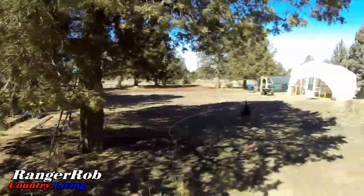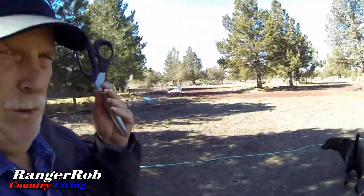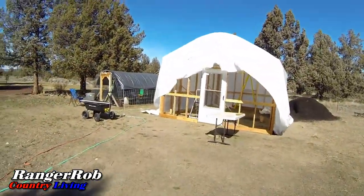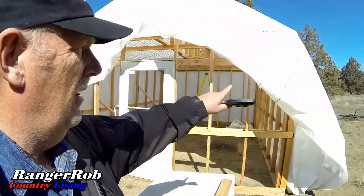Today our focus will be on finishing up the front of the greenhouse. For those of you who've been following, you know where we're at — we got all the sides done and now we're going to work on the front. My job with scissors in hand is to trim the extra plastic here in the front so we can start working on adding the front half.